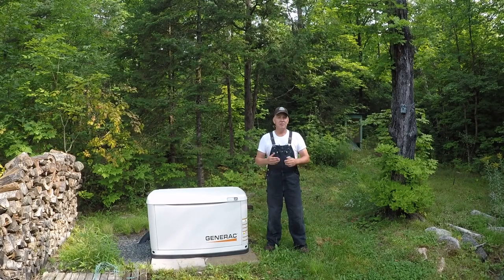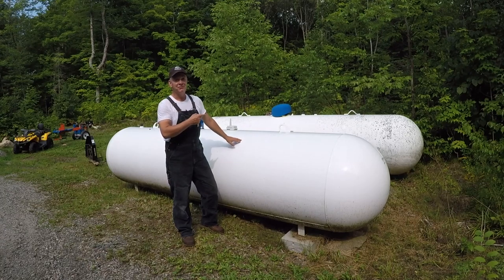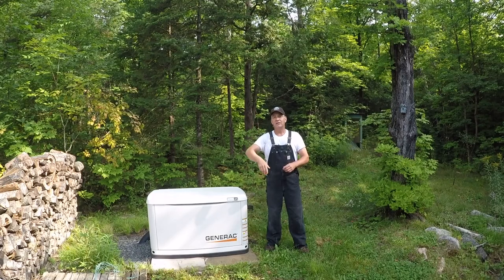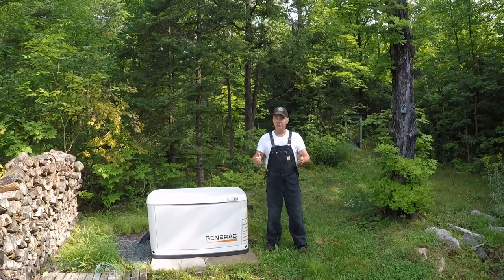Most likely when you think about backup or standby power for a utility outage to your home, you think about a unit or some type of installation or system that looks similar to this. You buy a self-contained unit regardless of the brand or manufacturer. You need a fuel source — whether it's natural gas or propane, in my case up here in rural Ontario, that propane needs to be buried to the unit. You've got hydro cables buried into your house and a transfer switch attached to your hydro panel in the home.